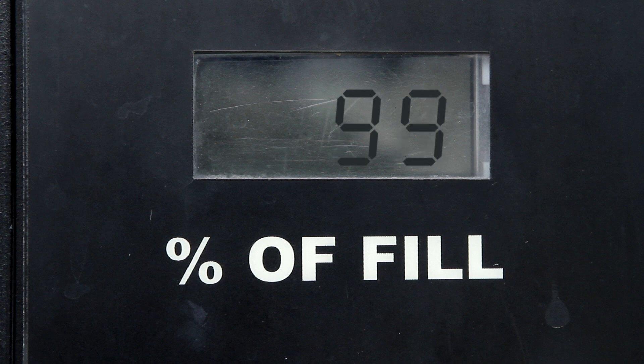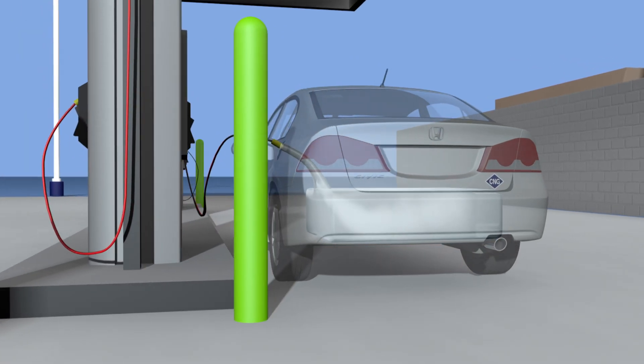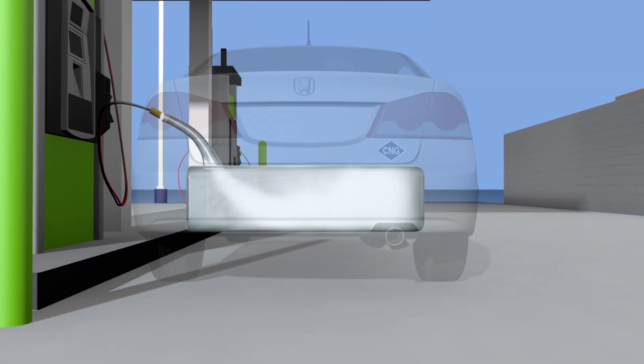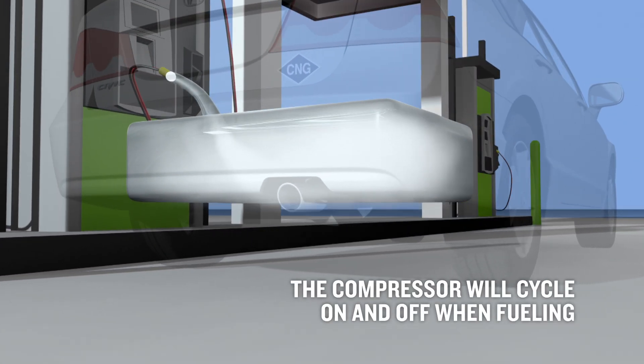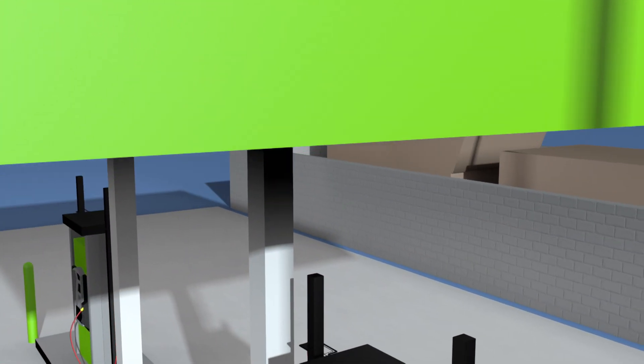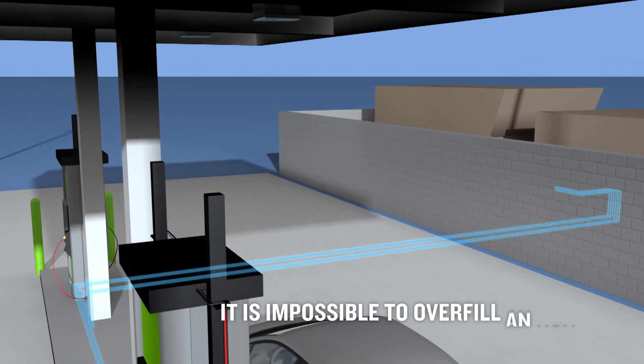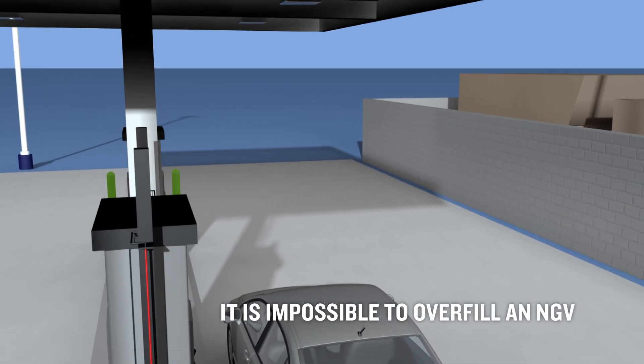Read the electronic percentage gauge on the dispenser. When it reaches 80 to 100 percent, it will automatically shut off. Since the compressor is putting gas into the vehicle under pressure, you will hear it cycle on and off. This is normal as the system is gathering information on gas temperature and pressure. The compressor will continue to fill the vehicle until it is full. Don't worry about overfilling the tank because it's impossible to overfill an NGV.